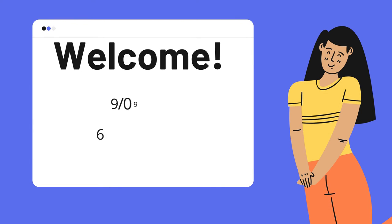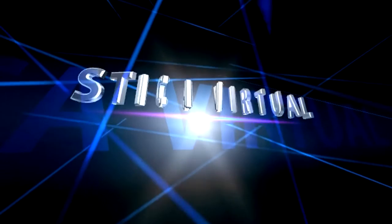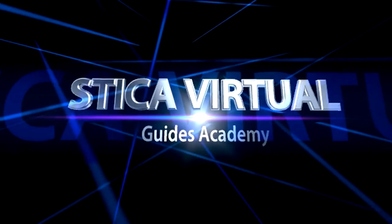We're waiting for you on the 9th of September at 6 p.m. GMT+2. Steaker Virtual Guides Academy.